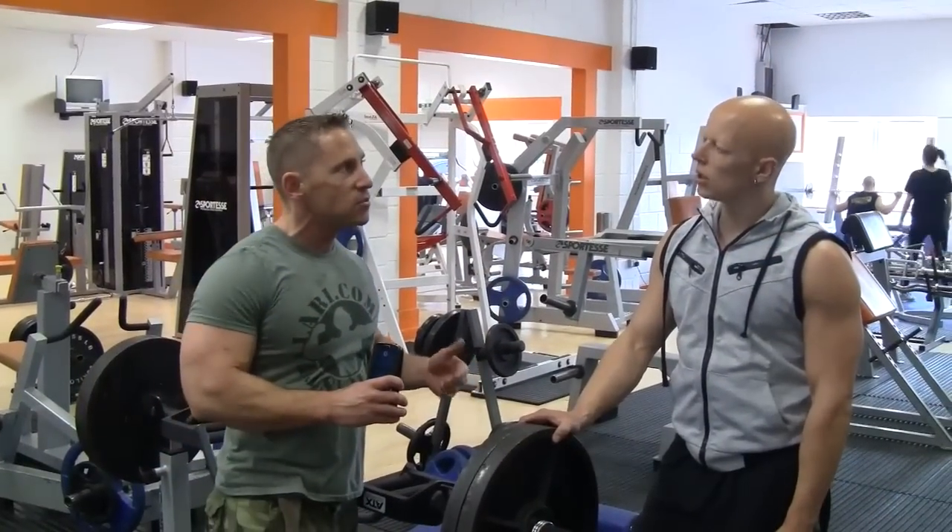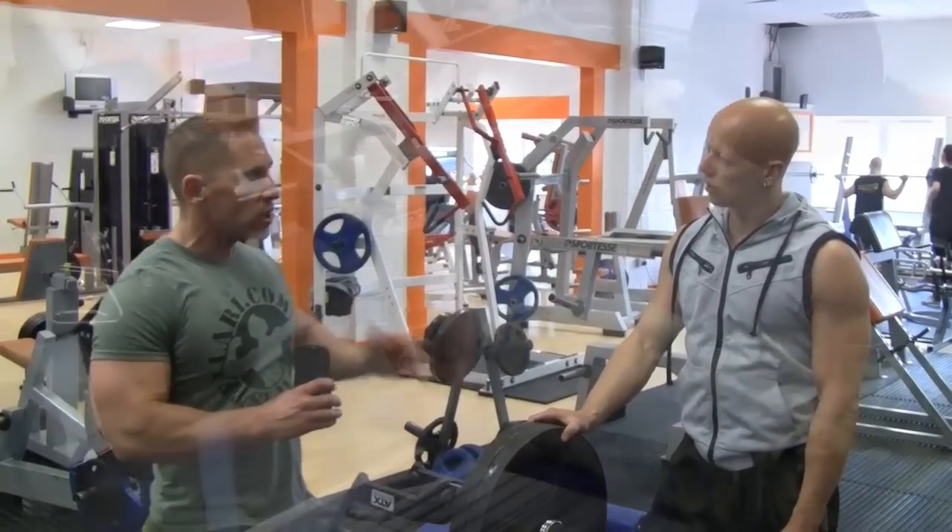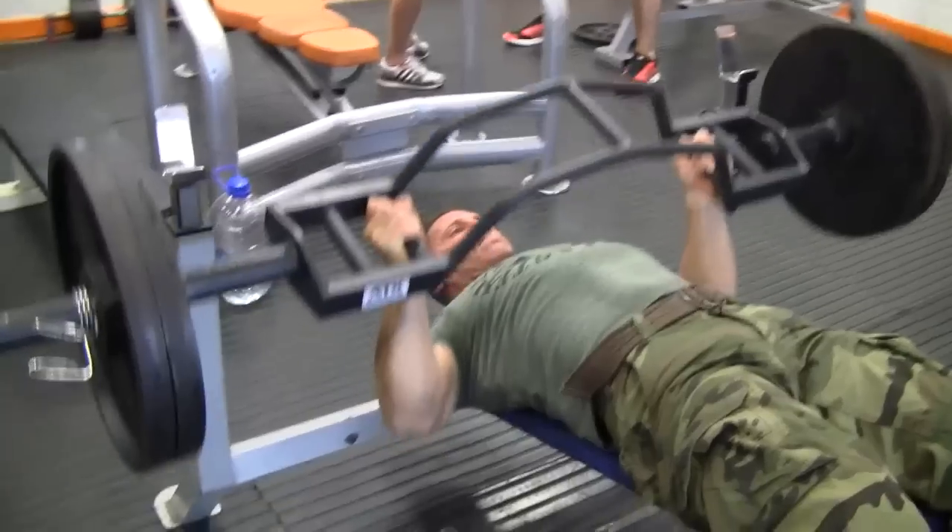We're going to do about three working sets between the six to eight rep range — very slow, controlled, individual reps, purely to build strength.